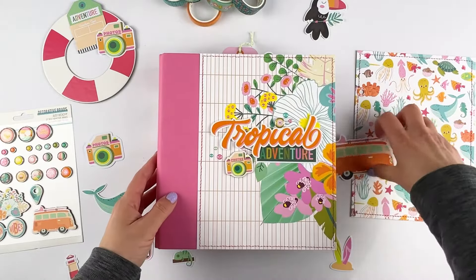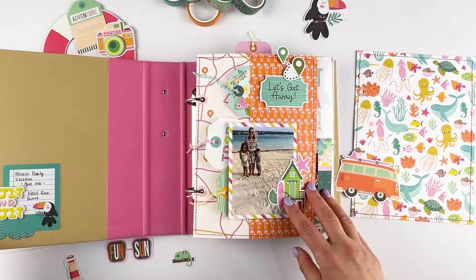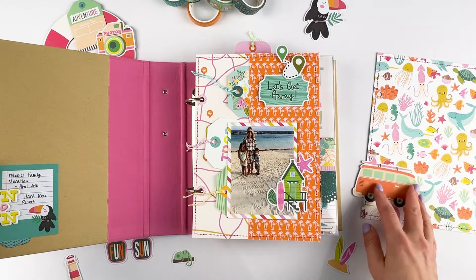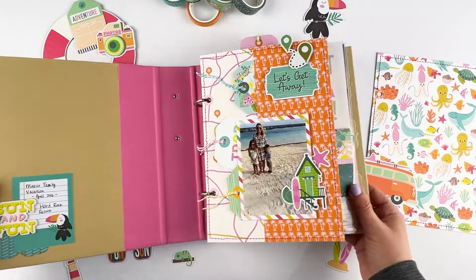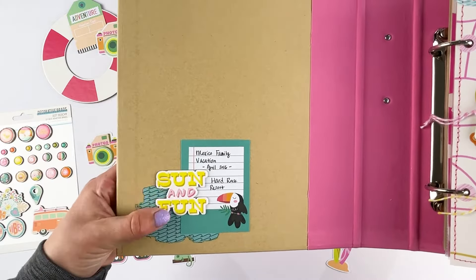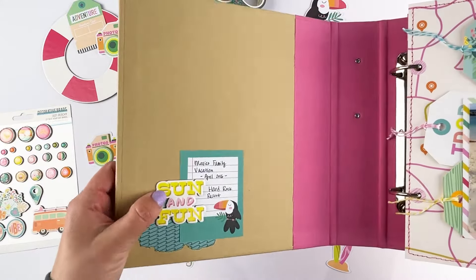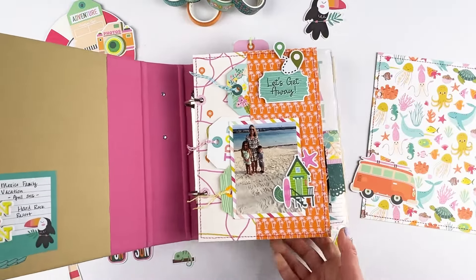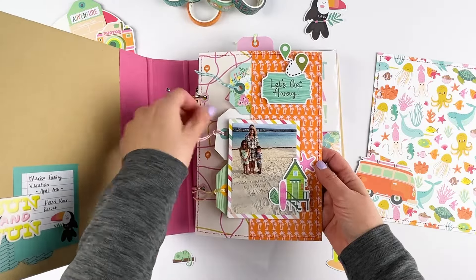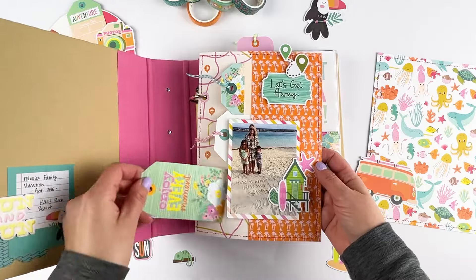For the album, I did not fill it up completely — there are a lot of pages left because I can go back in and add more. But for the project, I really stuck to maybe a handful of them. In here I've got the inside of the cover, so I did a rub-on, a chipboard sticker, and then one of the journaling ephemeras. The first page is a pocket page with tags and I can go back in and add more photos or journaling about our trip.